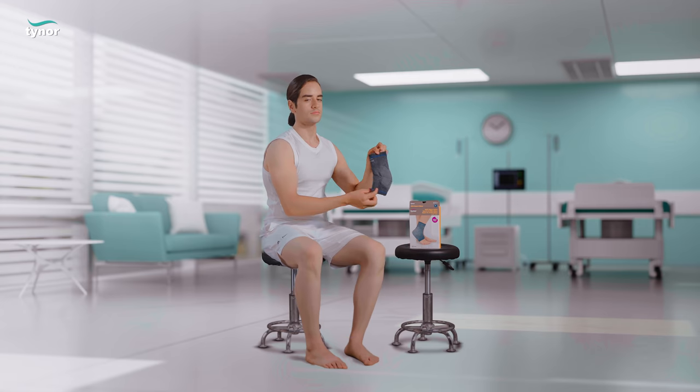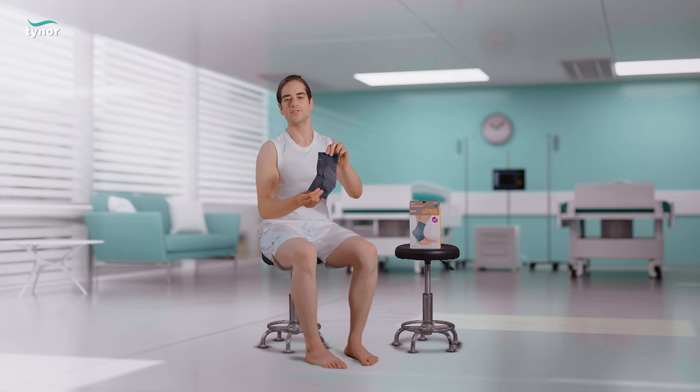Hi everyone, this is Tynoor's ankle support urban.